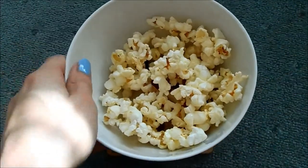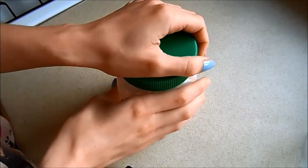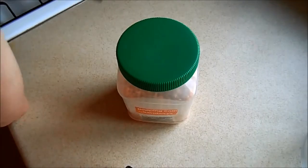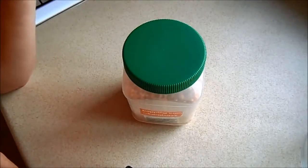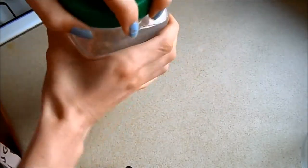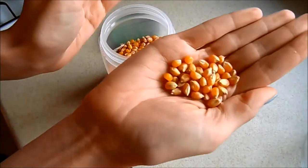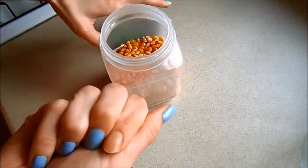It is honestly so easy to make. All you need is some popping corn — I got mine from Sainsbury's. I didn't know where they'd be in the shop so I asked, and it turns out they were on the aisle with the pasta, quinoa, and spices like cinnamon and nutmeg. If you don't know where the popcorn kernels are, just ask someone. They look like little yellow seeds.